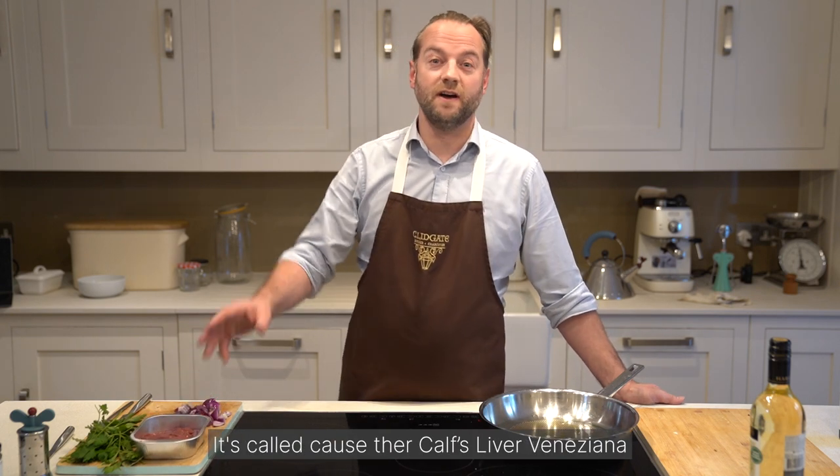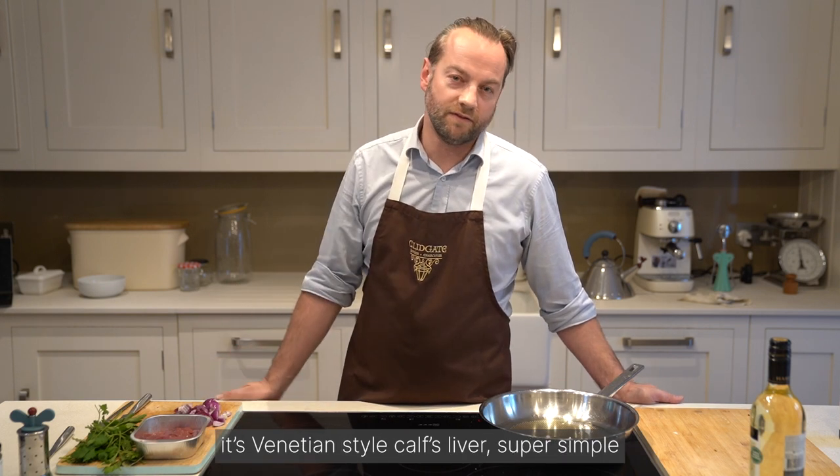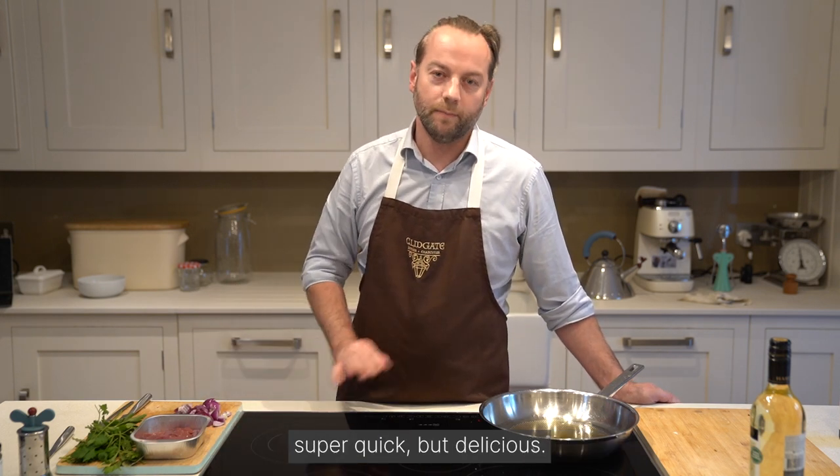It's called Calves Liver Venetiana — a Venetian style calves liver. Super simple, super quick, but delicious.